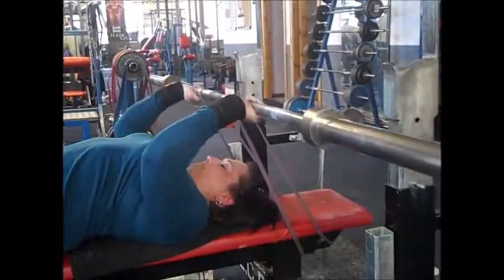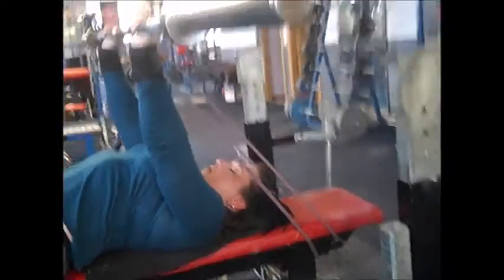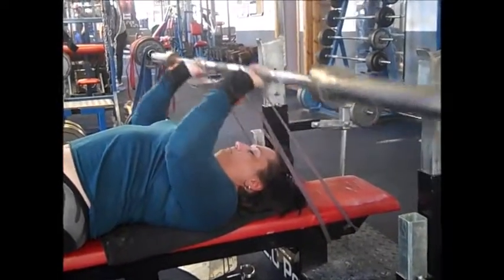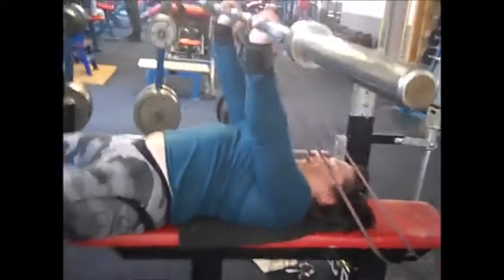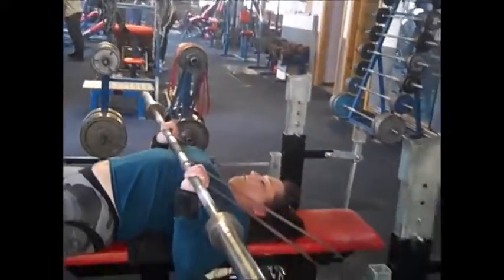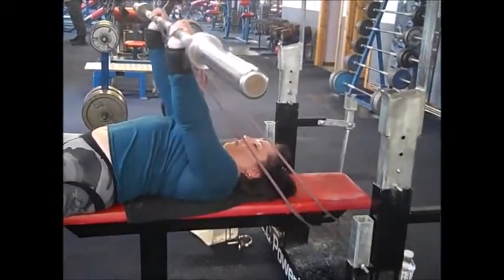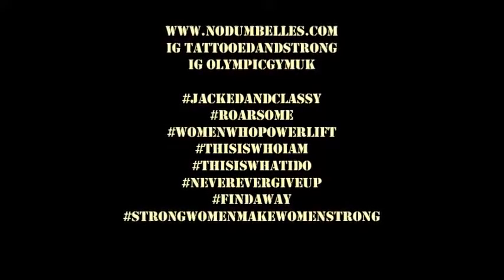I then finished off with some dumbbell press and moved on to this little set here, which is banded skull crushers — I do about five or six reps on those. Then I go into what I call a tri-fry, which is basically close grip bench pressing up against the band — it really fries your triceps nicely. I finished with some table tops and some rotates, which I'll video another time. Hope you liked that one and I'll speak to you soon.